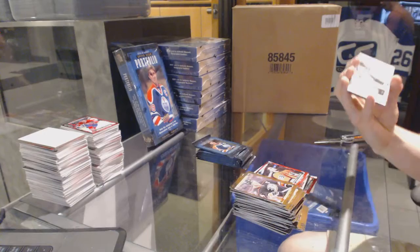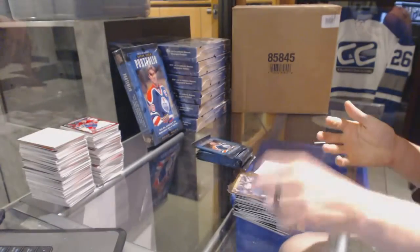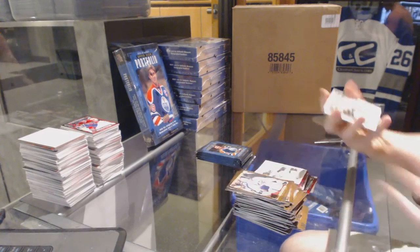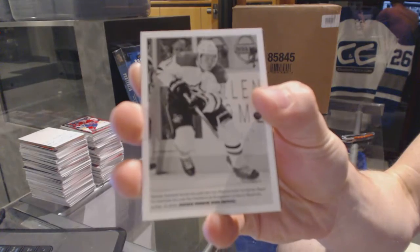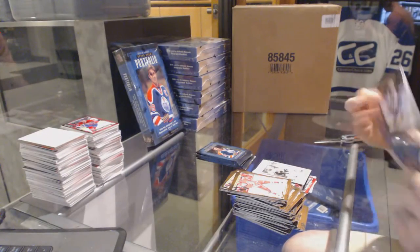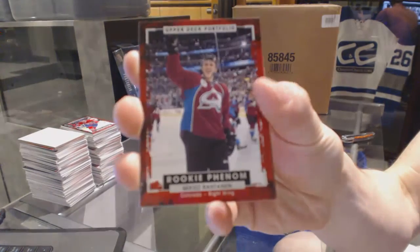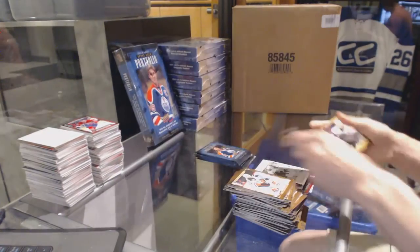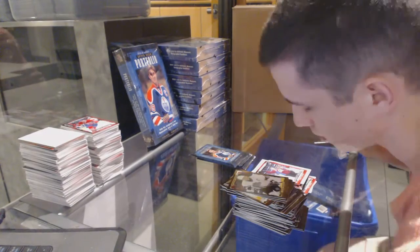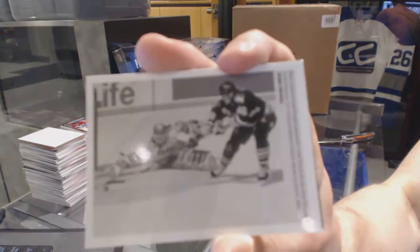Wire photo Alex Ovechkin, wire photo Matthias Janmark, rookie Nico Renton, and a wire photo Mario Lemieux.